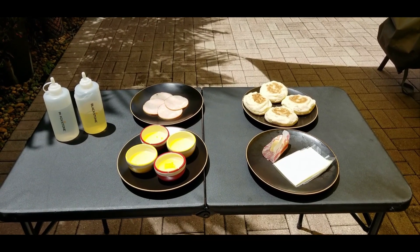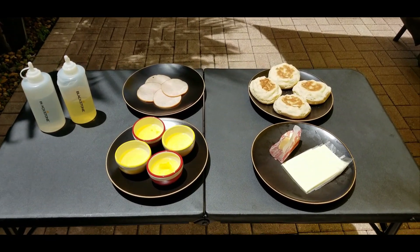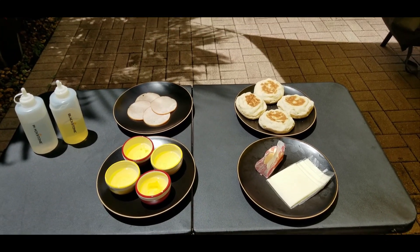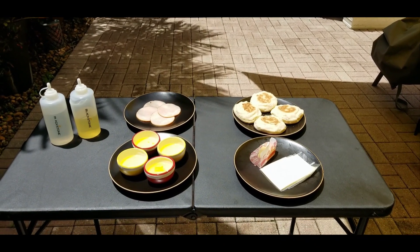Let's go through the ingredients. We've got our egg whites that we just showed you how to separate, about a quarter stick of butter, four slices of American white cheese, some English muffins, Canadian bacon, a little bit of oil, and water.